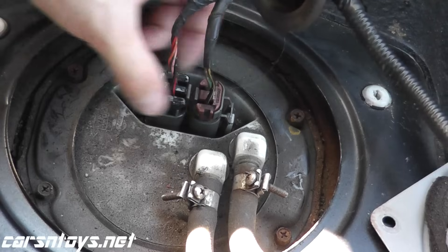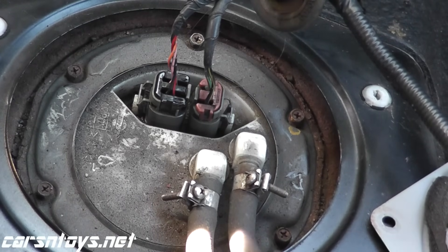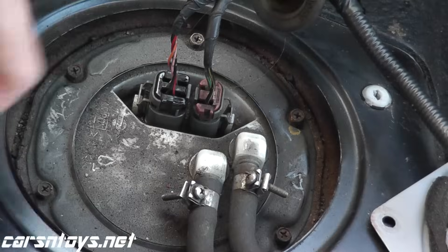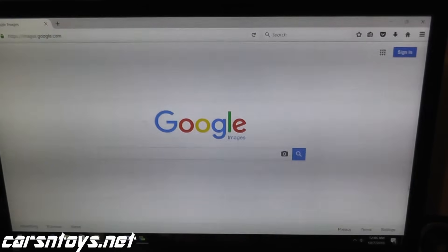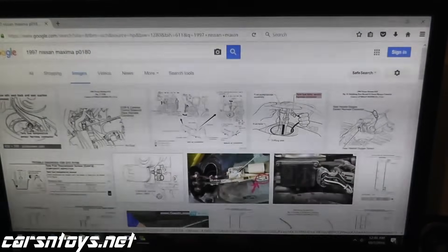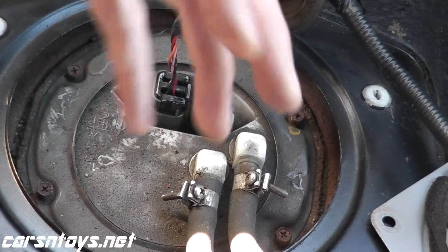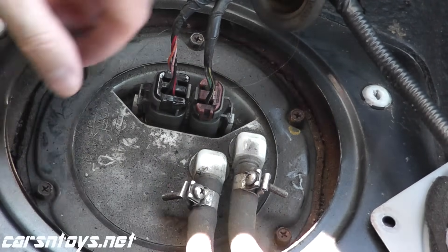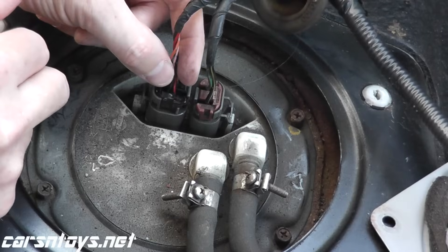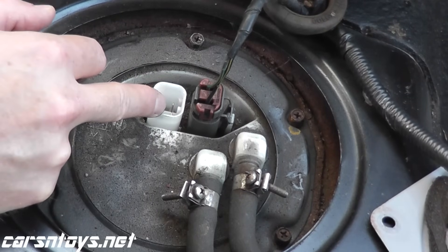Every vehicle is a little bit different — you may just have one harness connector. In this case, we need to remove this one. How do I know that? Just do a little research. One thing I always recommend is check Google Images. For example, this happens to be a 97 Maxima. If I type in '1997 Nissan Maxima P0180' in Google Images, very quickly I can see which harness I need to deal with — it happens to be this one right here. If you're having trouble, feel free to send me a message. You just push in the tab and remove the harness connector. Don't pull from the wiring — pull from the body of the connector.